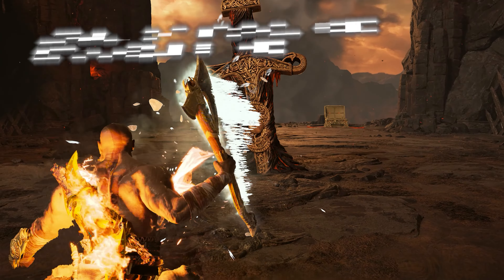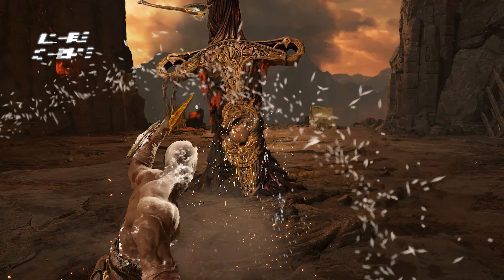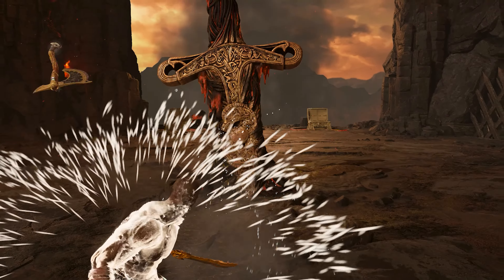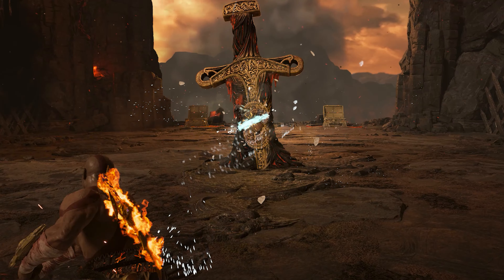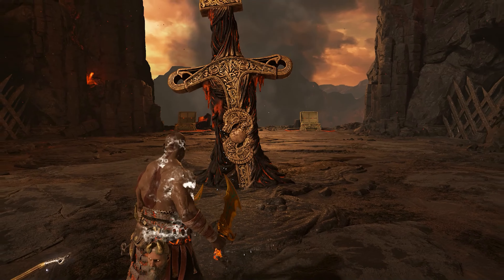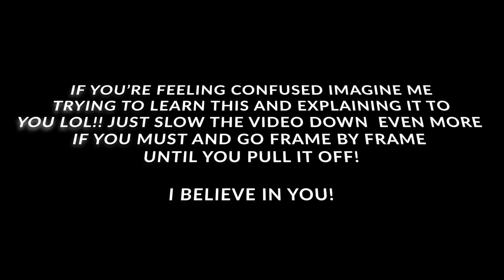Three pointers for variation two: you're going to need to hold Triangle as well as hitting the precision hit. Instead of holding L2 and R1, you're going to attack at least once — so do L2 and R1 whilst holding Triangle. As the axe is being thrown, press R2, and then the axe comes back to you because you're still holding Triangle.